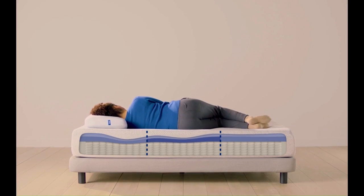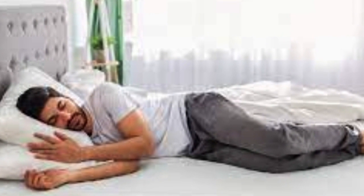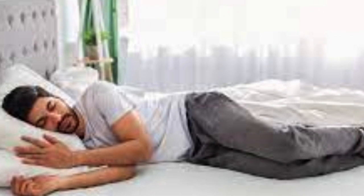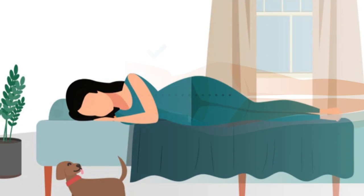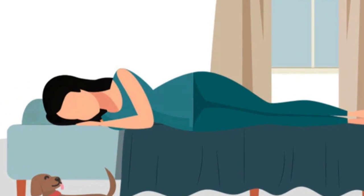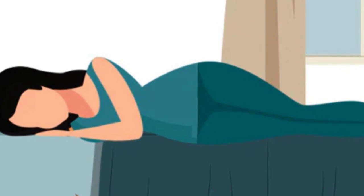Does it match different types of sleepers? The Casper Hybrid is a top mattress for side sleepers. Our sleep testers of every weight found the Casper Hybrid comfortable when on their sides, thanks to ample cushion at the pressure points. Its zoned support foam cradles the shoulders while keeping the hips supported so they're in alignment with the spine.